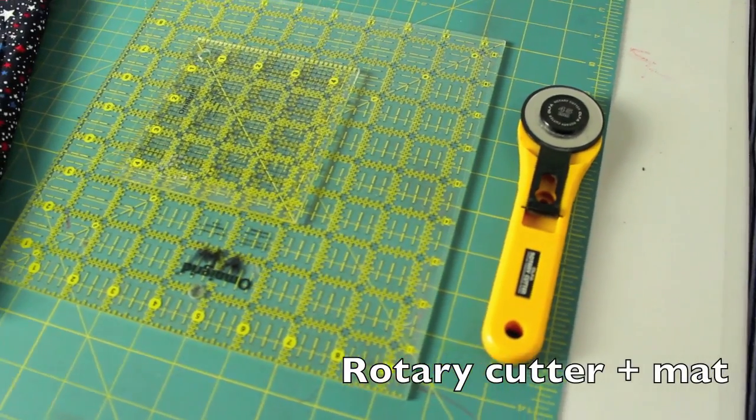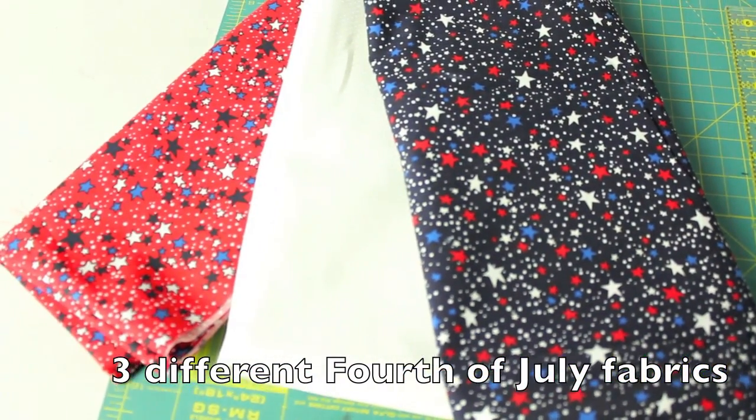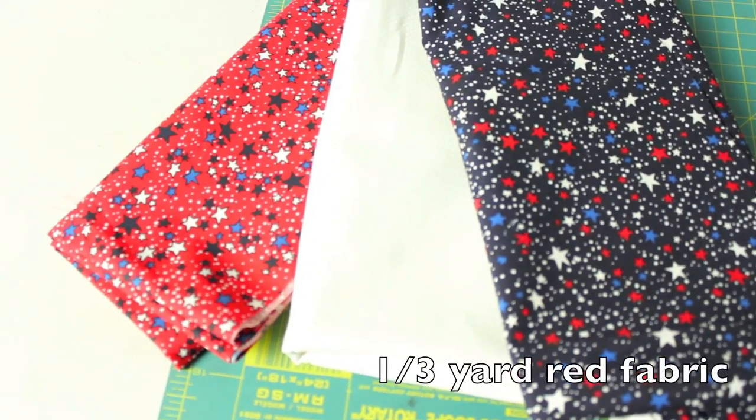You'll need your rotary cutter with the corresponding mat, some quilting rulers, and then for your fabrics, I'm using 4th of July themed fabrics. I have a third of a yard of the blue, half a yard of the white, and a third of a yard of the red.